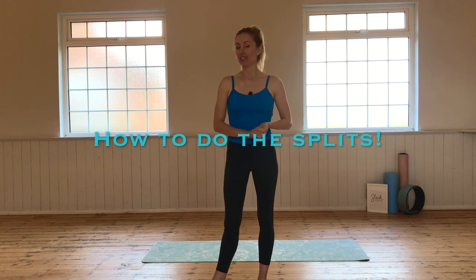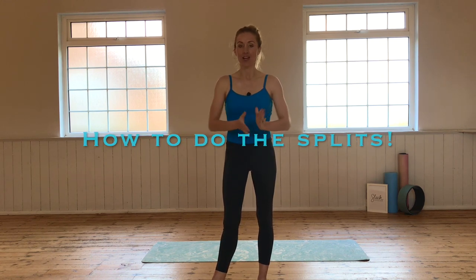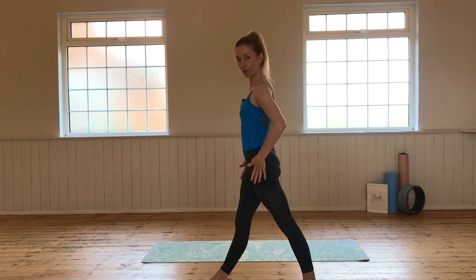Hi everyone, Flick here from Sleek Ballet Fitness. In this video I am going to show you ways how you can achieve a split in second — that's a middle split where you're facing forward and your legs are out either side, not the front splits forward and back. There's another video for that. Splits in second — everybody always wants to do this one and I think it is the hardest one out of the two.